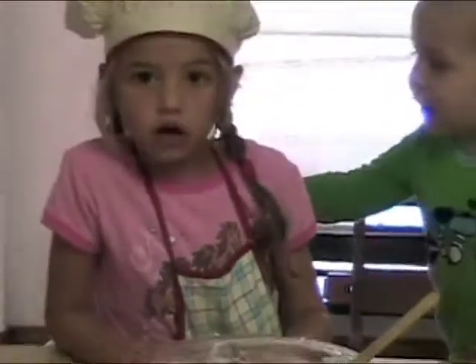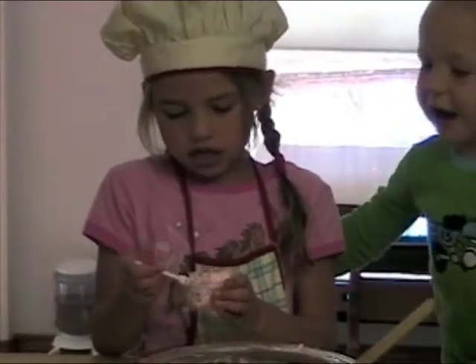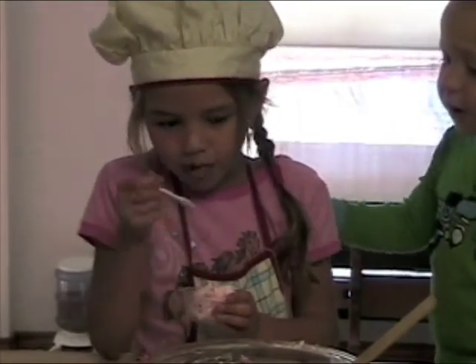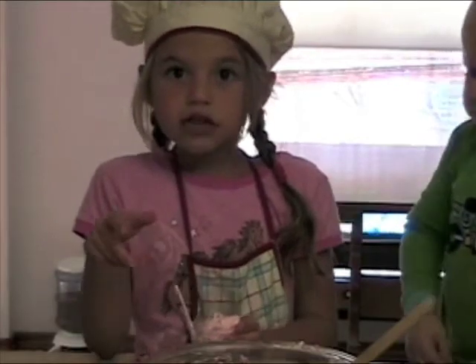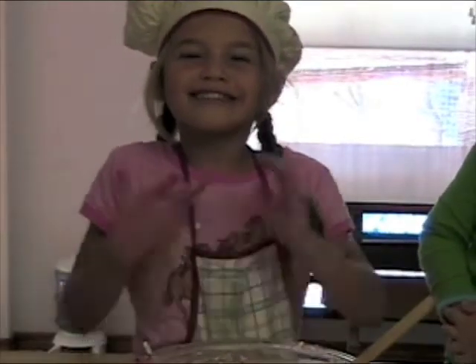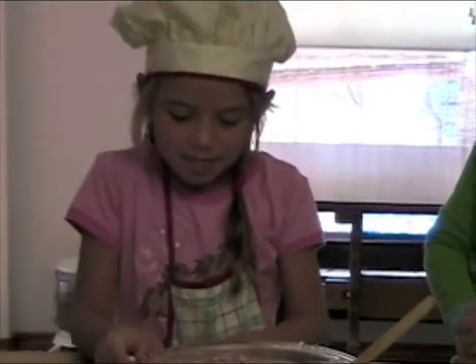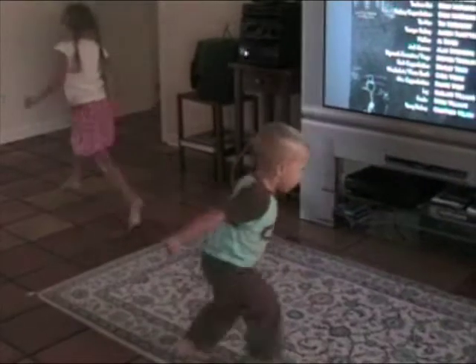Now I am going to taste. I don't think you like it. Good! Yeah, I don't think you like it, but I don't think it's really great. Yeah, I think I feel right.